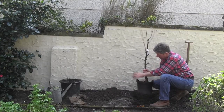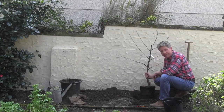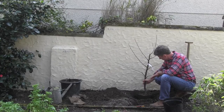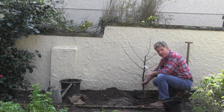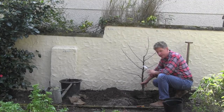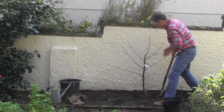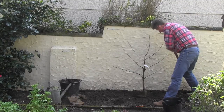If you wonder what mycorrhizal fungi is, we did do a separate film on it. There's a really healthy-looking root system here — no need to tease these roots out, it's not pot-bound at all. Place it about a foot away from the wall, then backfill using the heel of your boot to firm round it. Don't push down on the root ball — you're just trying to remove large air spaces from the soil around it. Remember, because it's fan-trained it's two-dimensional; the tree is going to grow across the wall, and the training will keep it in those two dimensions.